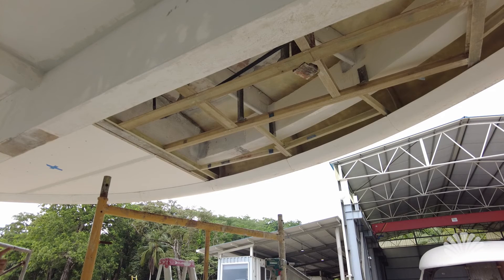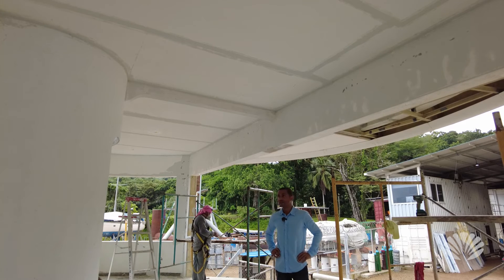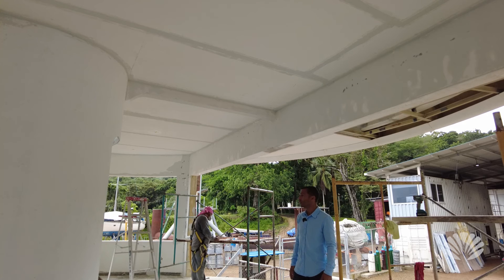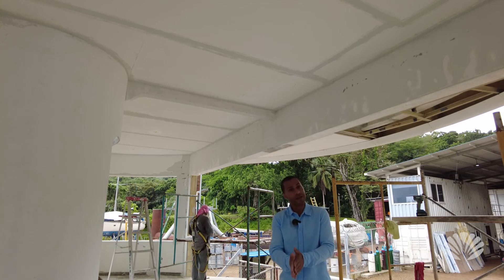We're really happy with the progress. The interior finishing is pretty close to done. It still looks rough because you can see the lines, but we just need to put a coat of paint on and that's going to look really good. Now we have to start working on finishing the kitchen and the bathroom, and we're getting very close.